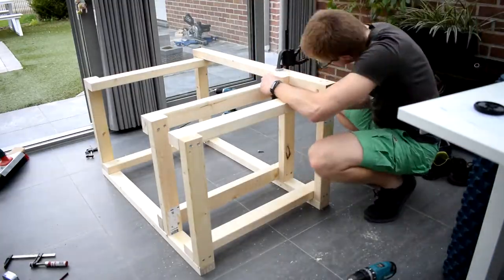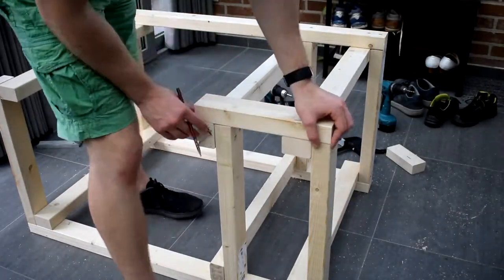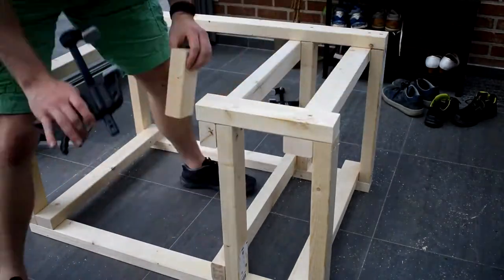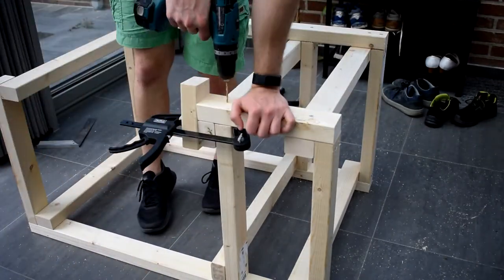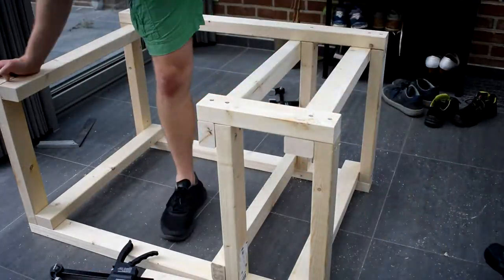A nice thing about wood is that you can always persuade it into place. You use some clamps, you tighten it down, and then the wood will just have to bend — or it will crack. But it didn't crack, so that's cool.